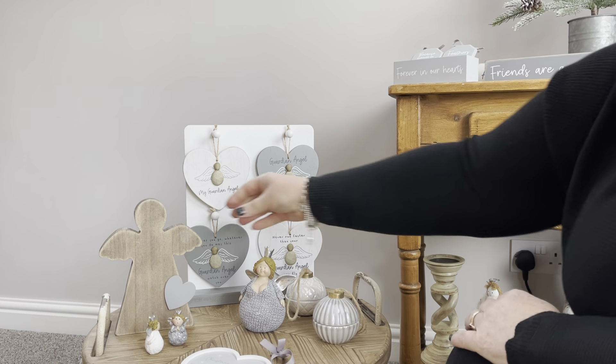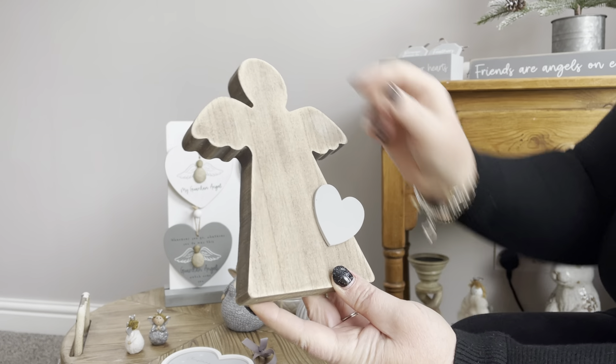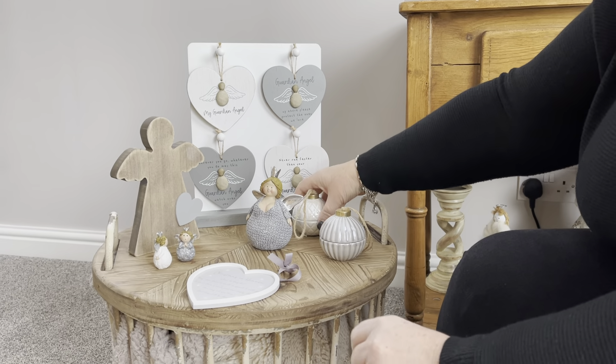And we've just got a nice simple piece — the angel block with a 3D heart on the side. Obviously when they all sit together they just make a nice little collection.